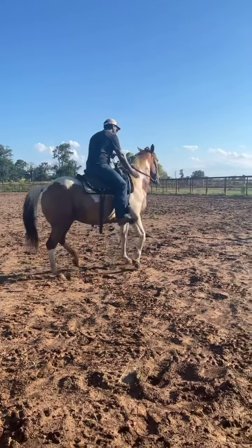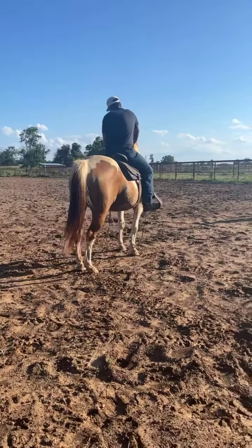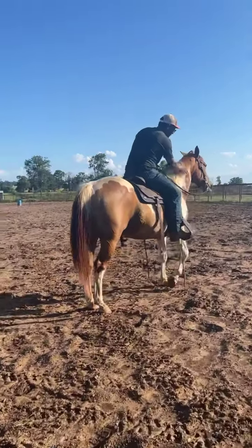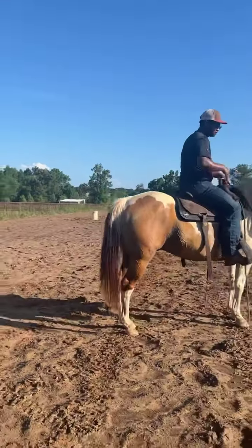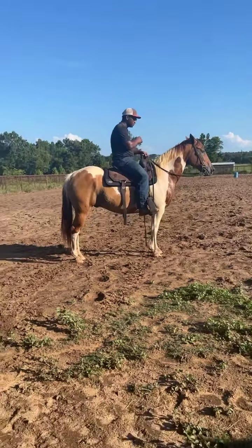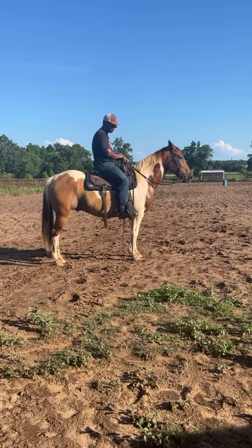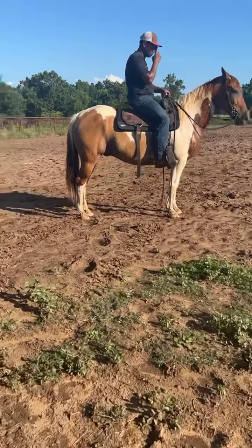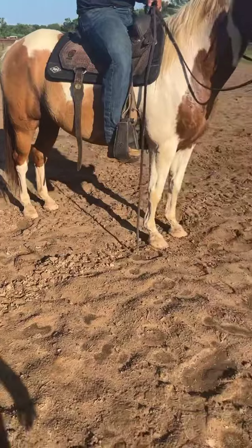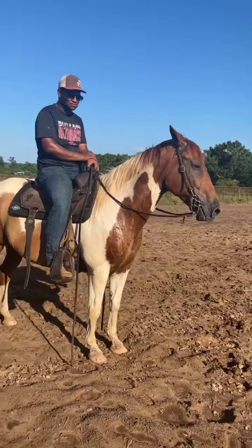Super, super nice horse. And again, he is a red dun, so he does have a line down his back. His hocks are a little bit striped — just a really cool look. He's not a sorrel-and-white paint, he's a red dun-and-white paint. He's got great bone, good feet. I don't see any big blemishes on him, I don't see anything that makes me leery. He's just a super nice horse.